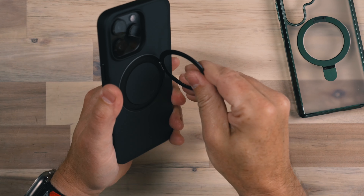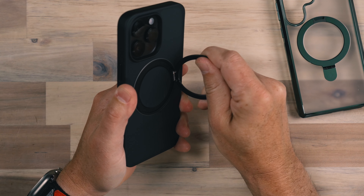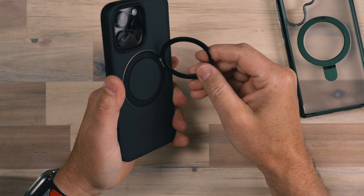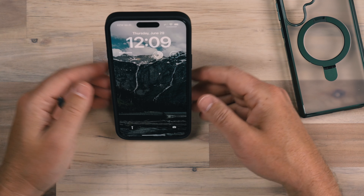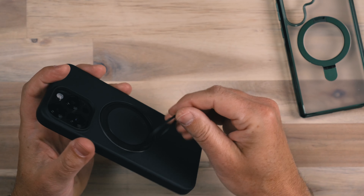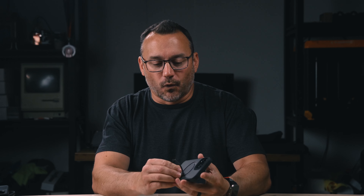This is pretty durable, pretty solid. I feel pretty confident about this — I'm twisting and tugging on it and it feels really good. So whether you want to prop your phone up in portrait orientation or on its side, what's cool about this is that it's just very versatile because it rolls all the way around and provides a great platform for your phone.